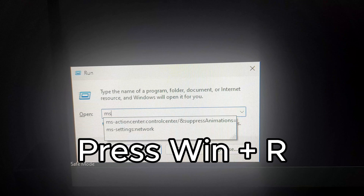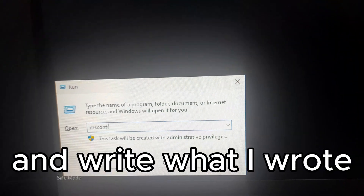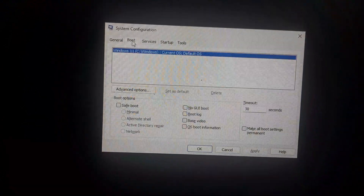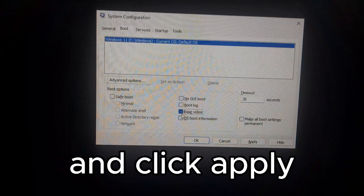Press Win plus R and write what I wrote. Select the Boot tab, then select Base Video, and click Apply.